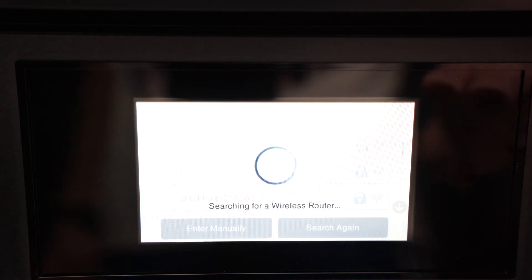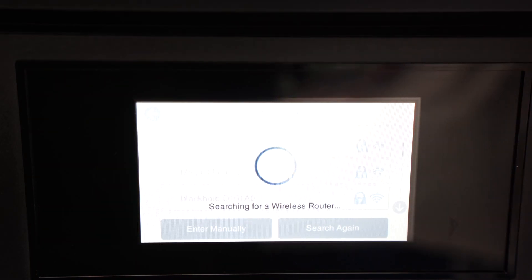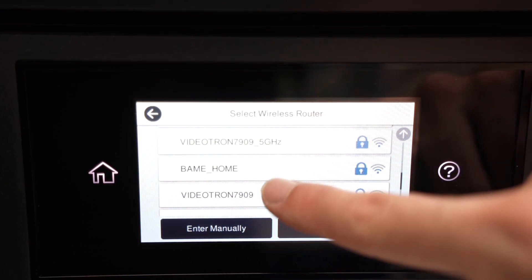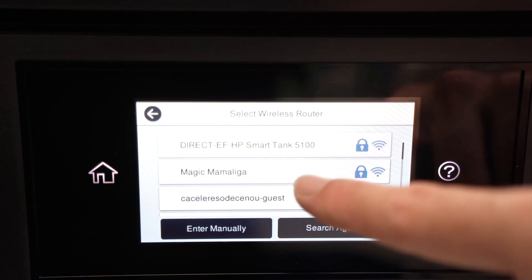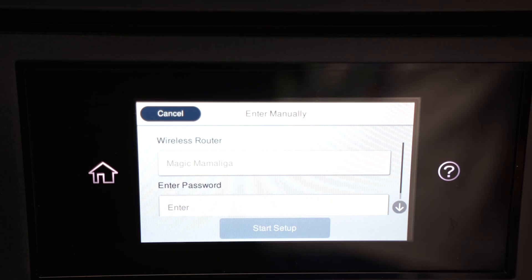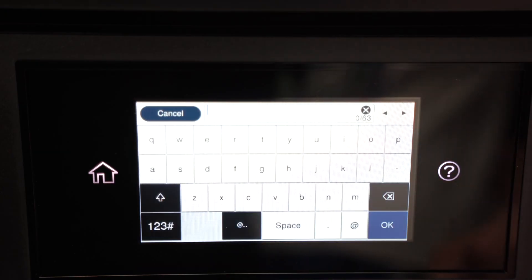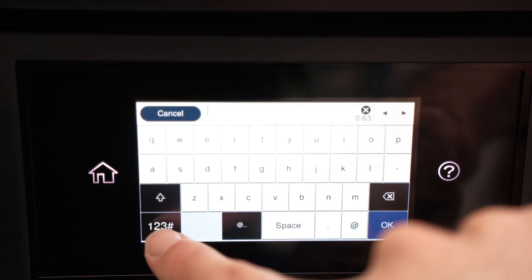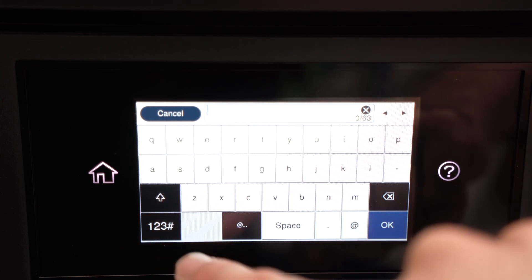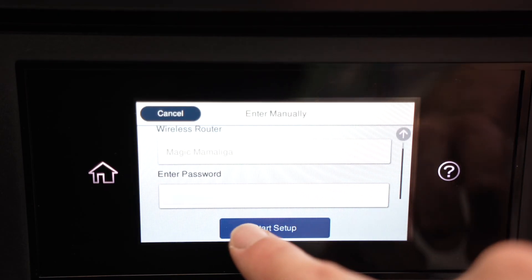It will scan for all the Wi-Fi networks around you — at home or at the office, it will show you every single network near the printer. Just like on any touch screen, go and select your actual Wi-Fi network from this list. Now it's time to enter the password. Press Enter and type your password. If you have numbers in your password, press the number button below to switch. Once you're done typing, press OK and select Start Setup.